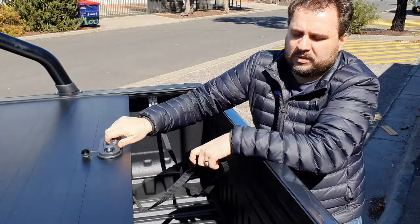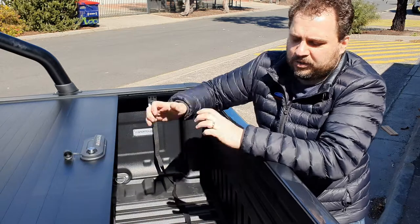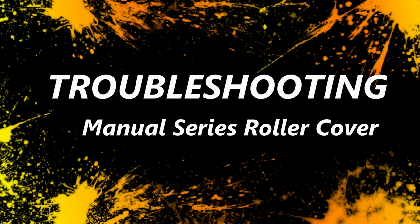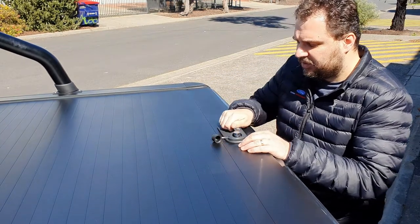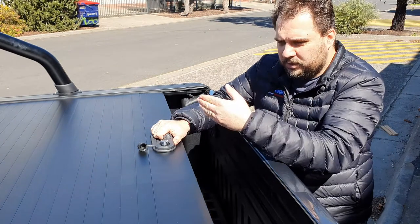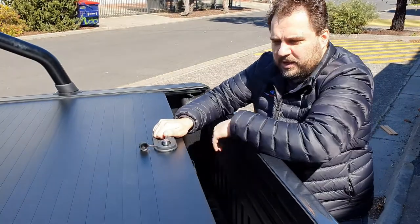If you want to let it go all the way, grab the strap and pull it to the right — you'll hear a click and now it's in neutral, so you can open and close as you wish. Pull it to the left, hear a click, and it's locked again; to the right it's open. That's how you control where it stays — either all the way open or locked halfway. If it retracts all the way back it'll also engage the locking mechanism.